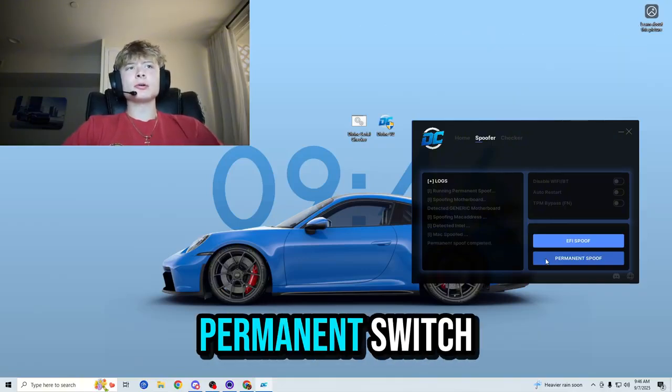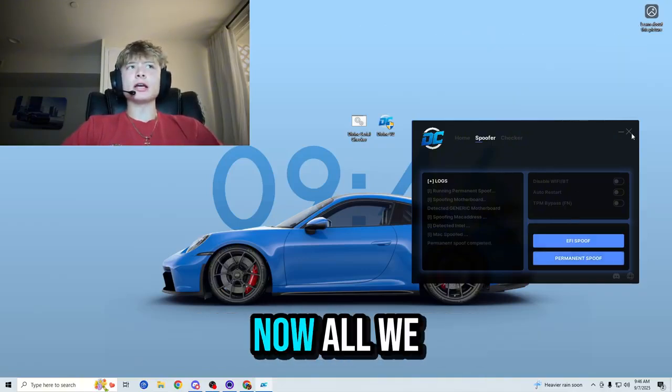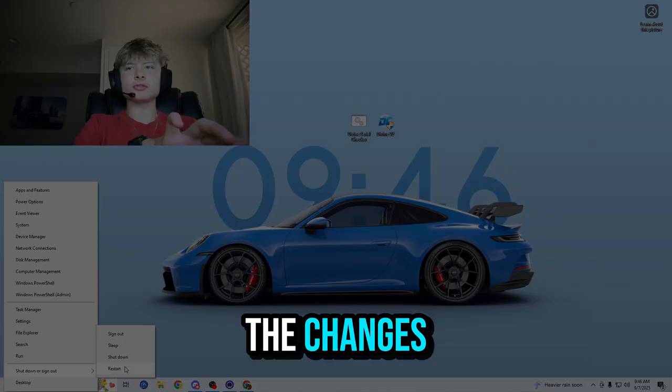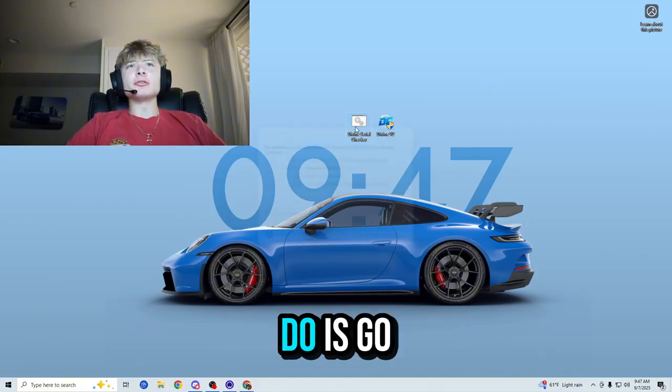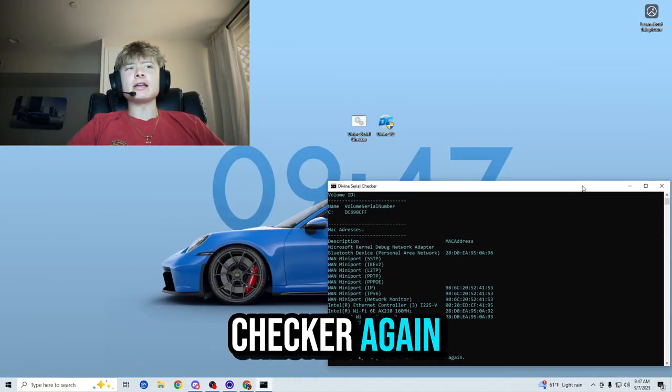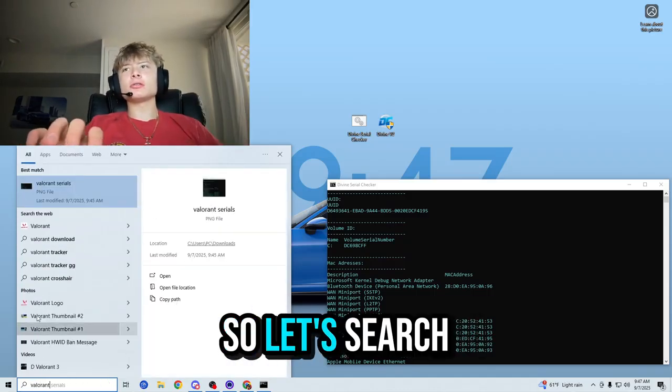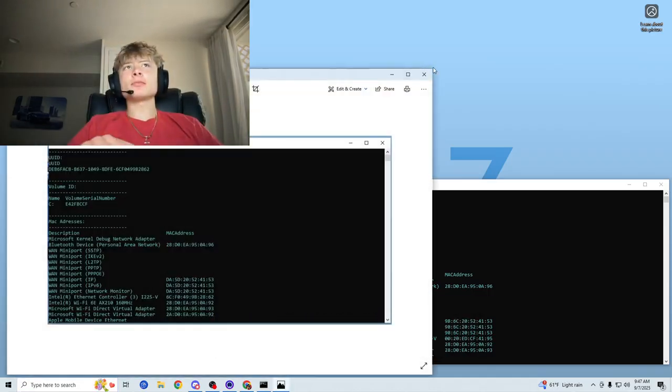Alright guys, it looks like the permanent spoof has officially been completed. Now all we have to do is exit out of the spoofer and restart our PC in order to lock in the changes. Alright guys, I just restarted the PC. Now what you want to do is go ahead and run the serial checker again because we are going to be checking if our serials have actually been changed.